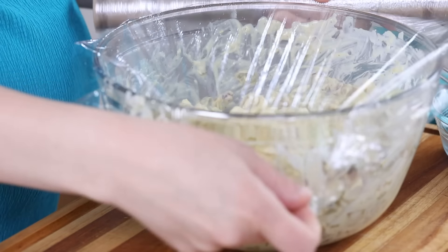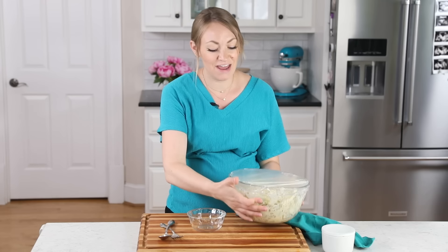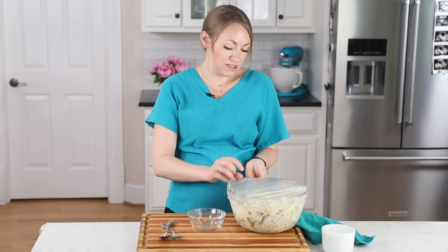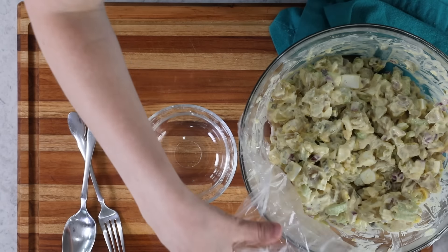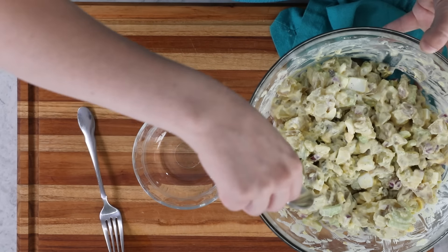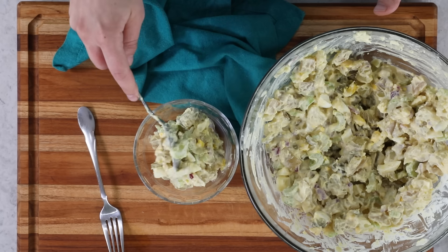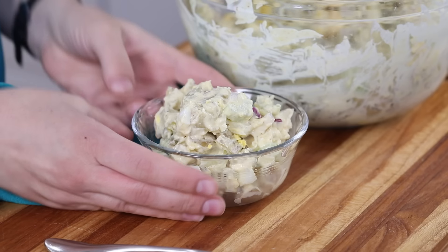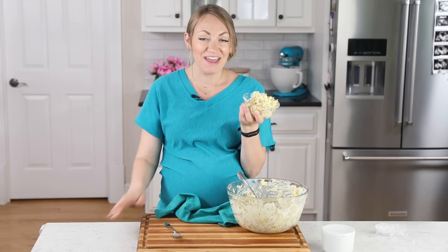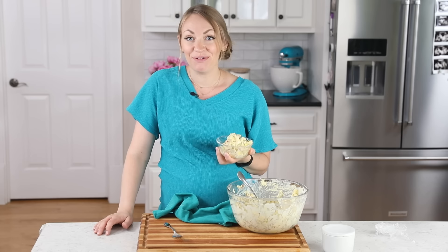Now cover it tightly — you can put it in a serving dish and cover it there if you want — and refrigerate it for at least an hour before you serve it. It really helps the flavor develop. This is also great for making a day in advance. I do recommend making sure to stir everything before you serve it. I really hope you love this one as much as I do — it's my favorite potato salad out there. Leave me a comment and let me know what you think. Thank you for watching and I'll see you next time.